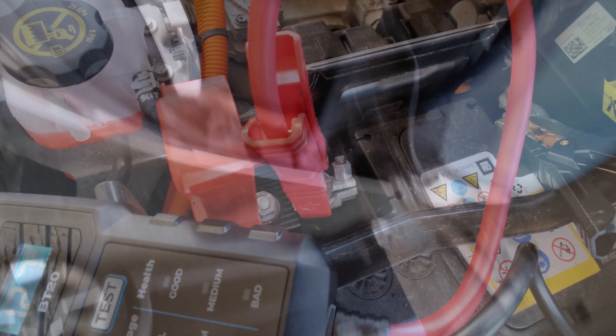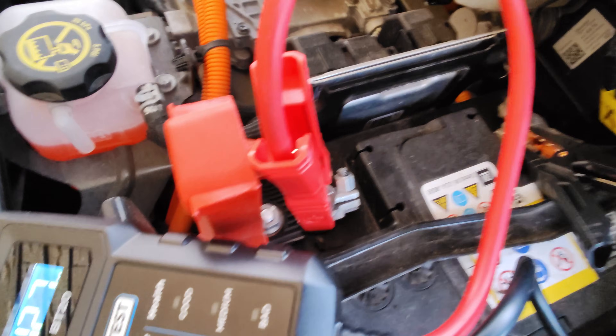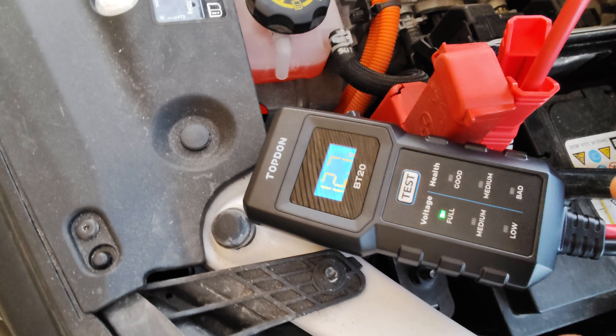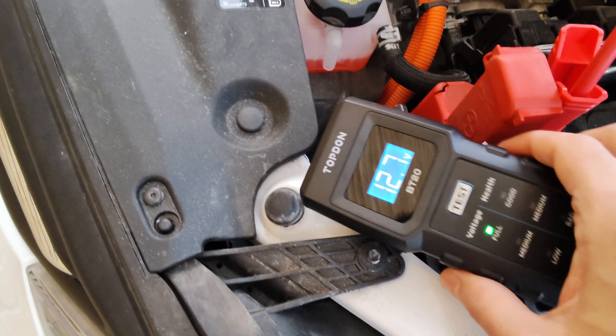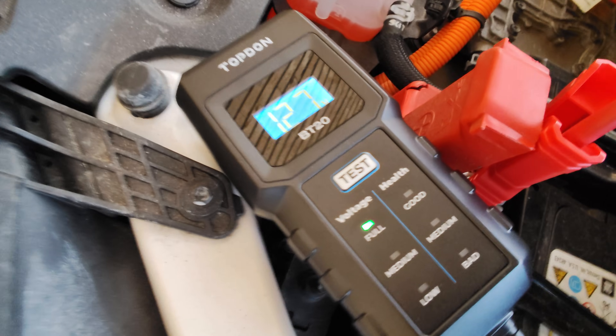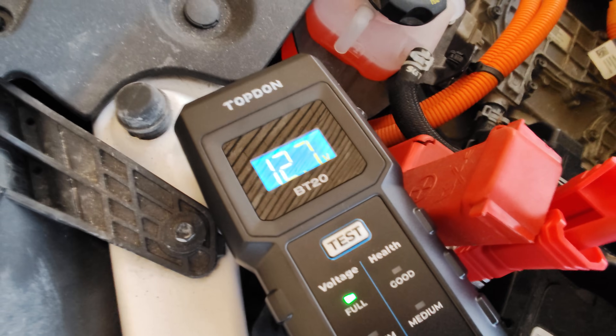You can also check it via an app. First, we connect the positive to the positive terminal and then the negative to the negative battery terminal. The device is already powered up and ready to go — you can see it measures full and we have 12.7 volts.